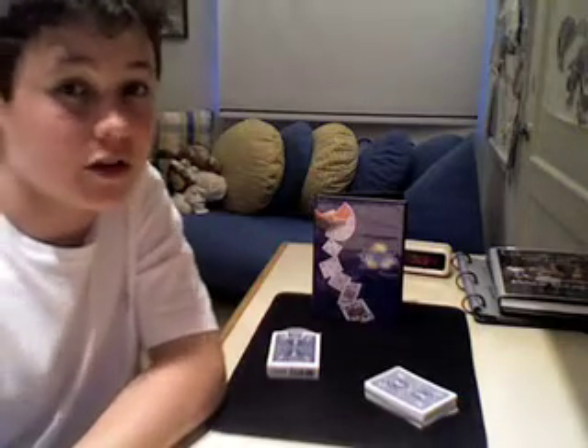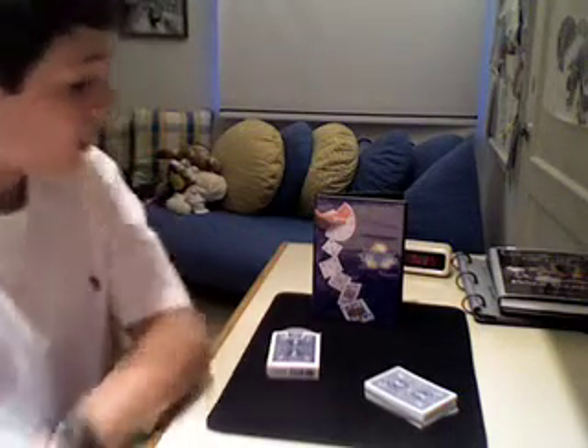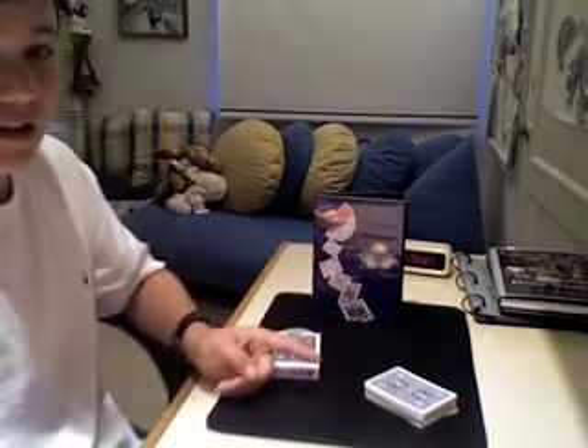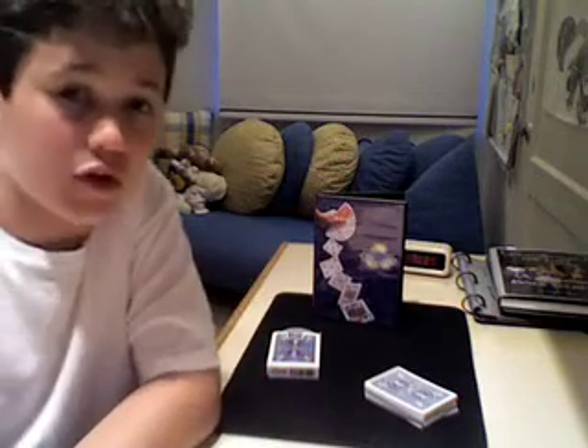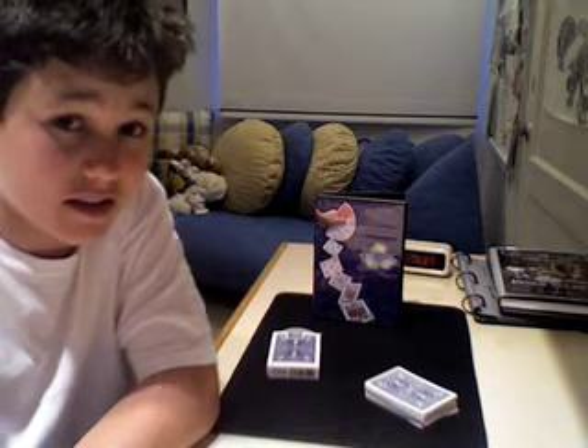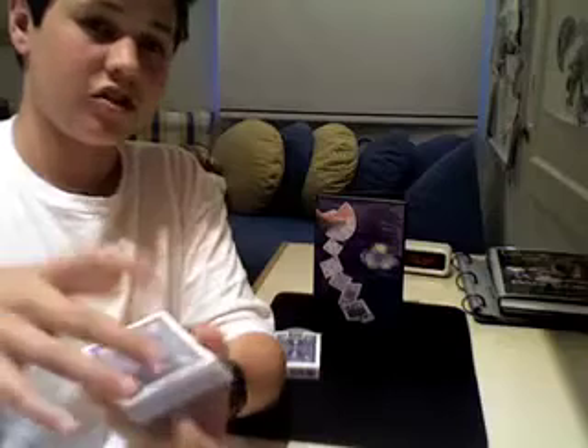Hey guys, the Tall of the Clubs here, and I'm going to do my first review on the Exchange Deck along with the DVD. I'm going to perform a demo for those of you who do not know what the Exchange Deck is, and show you a trick I made up using the Exchange Deck. So let's get started. First, I'm going to show you a demo of what an example trick with the Exchange Deck looks like.